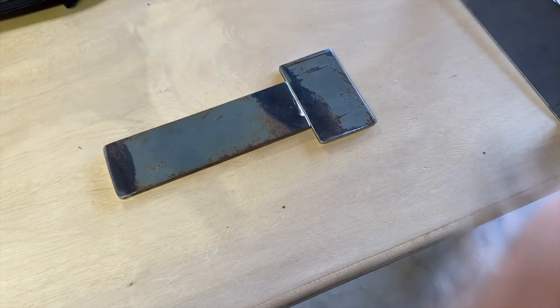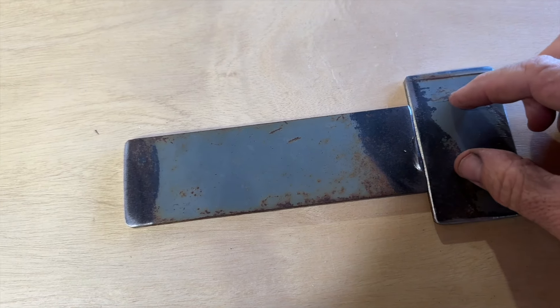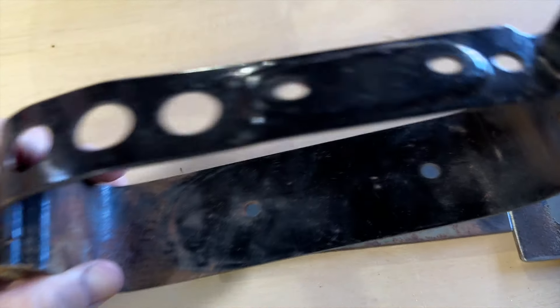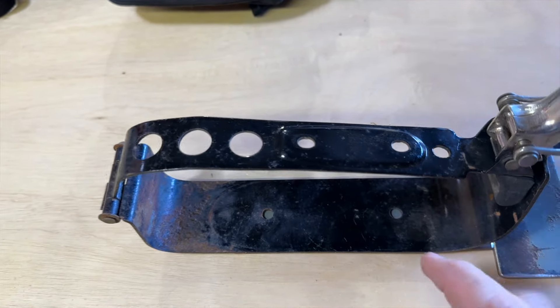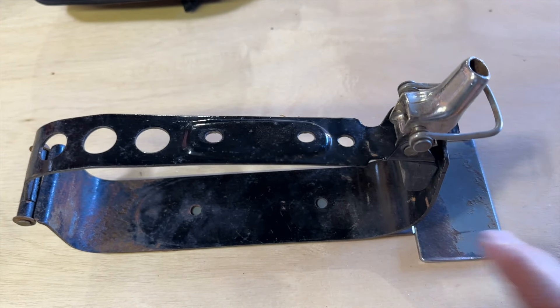We're going to put these two pieces together, weld them right here, and then put the two holes in that. This bracket will mount like this on top of that — those two bolts will hold that bracket on. I may run a support piece back to the license plate frame, but I'm not sure on that. Now let's get this thing welded.